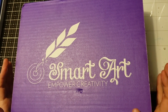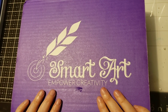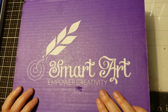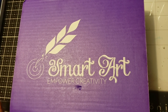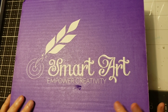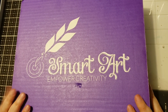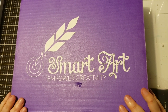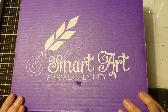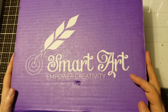Hi everyone! Super quick, I want to do an unboxing for my Smart Art Box that came today for June. It's actually been coming a little bit early, which is fantastic. I'm super excited to work on this month's Smart Art, but I have to wait about a week because we are going on vacation. Bad timing, but I'm happy to do this before we go just so I can see what's inside.